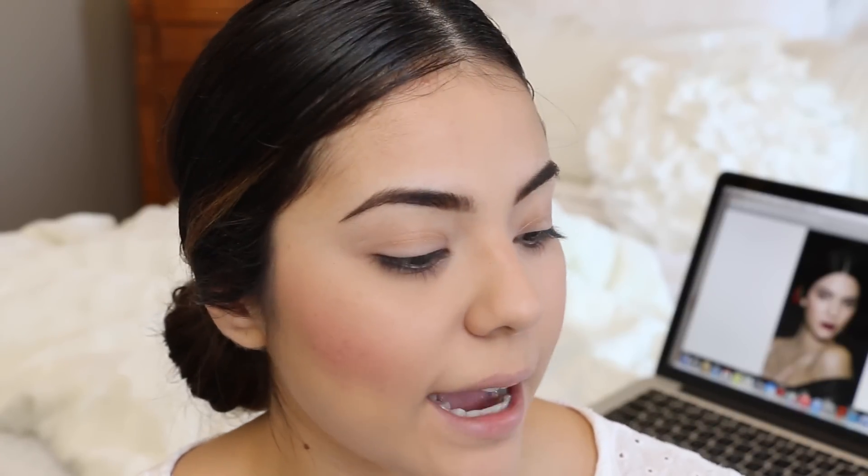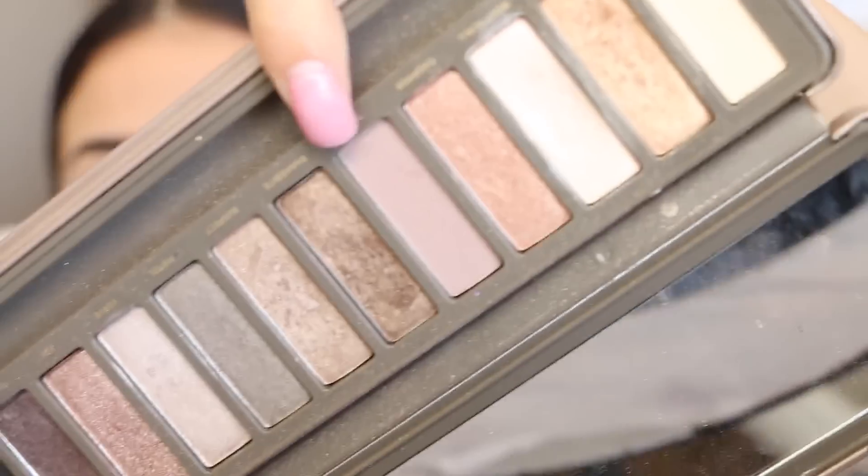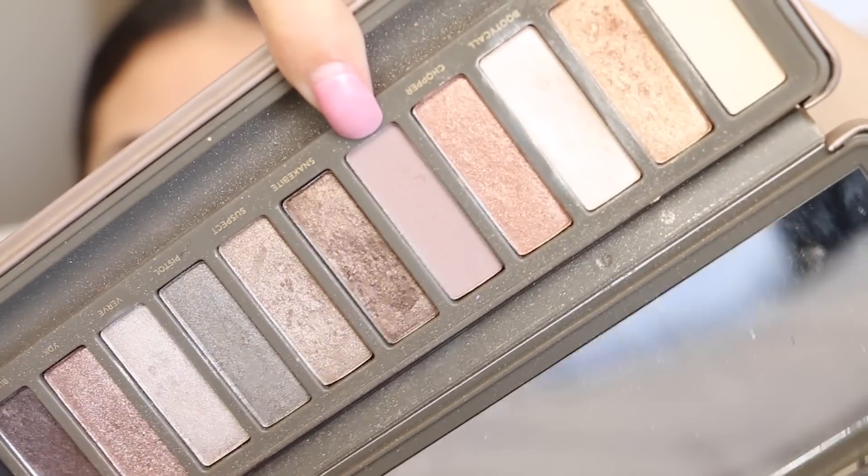Now we're going to move on to the eyes. Kendall has very minimal eyes and it almost looks as though her eyeliner isn't liquid — it looks like a powder shadow. First thing we're going to focus on is the crease area. I noticed she has a mauve-y type of color, so today I'm going to be using Tease from the Naked 2 palette. It's a pretty gray mauve, grayish purple color, and we're going to smoke that a little bit into the crease.